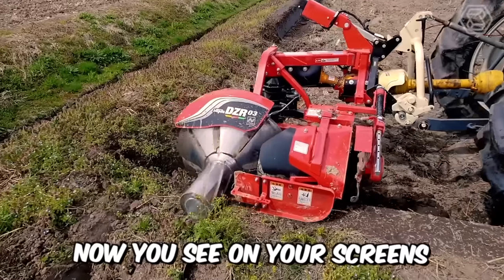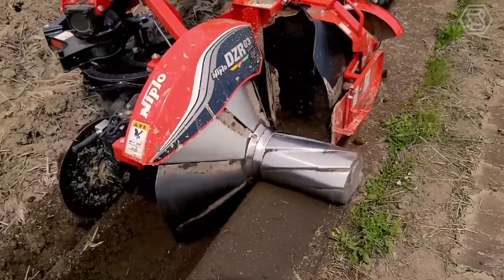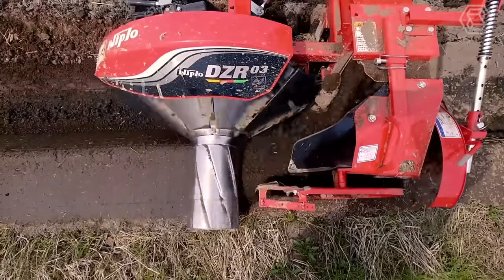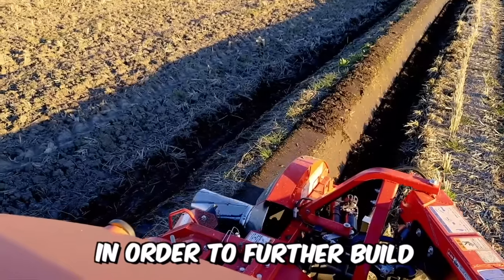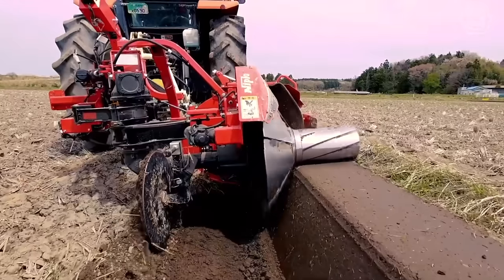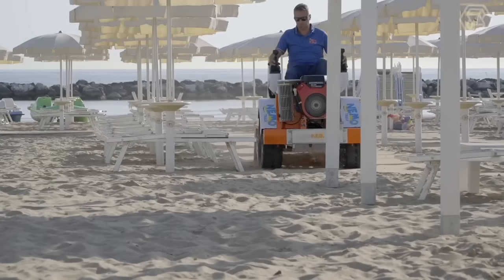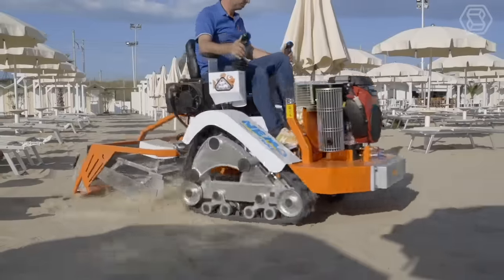Now you can see on your screens how the DZR Wide from the Japanese company Niplo works. In front of you is a unique agricultural machine that's being used to create a dam on a hilly rice field — everything in order to further build an embankment in Japan. Outstanding durability, built-in strength, agility, and speed makes this machine the best in its lineup.